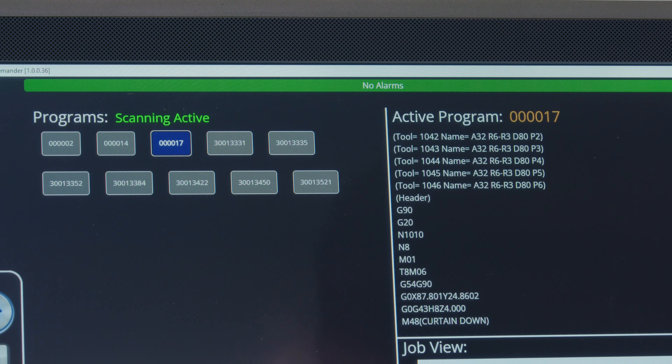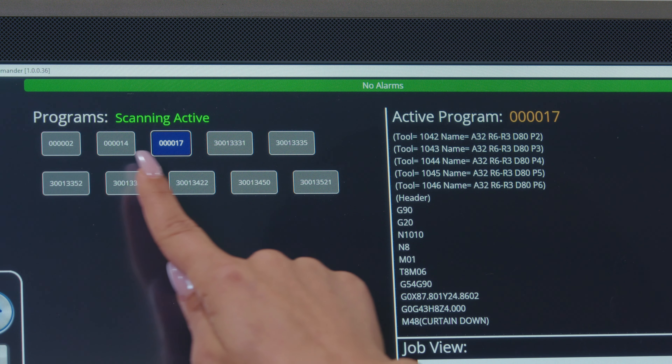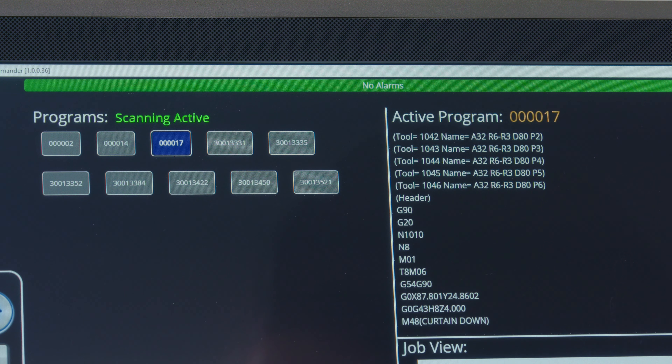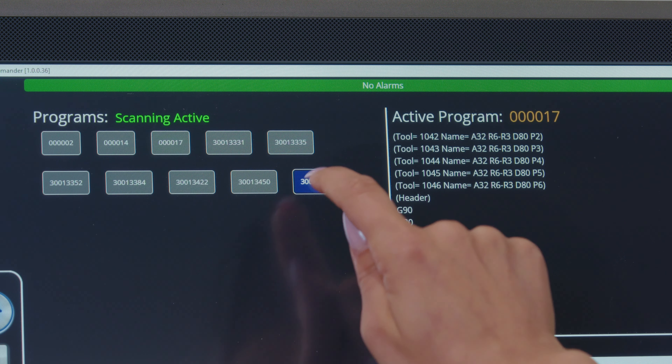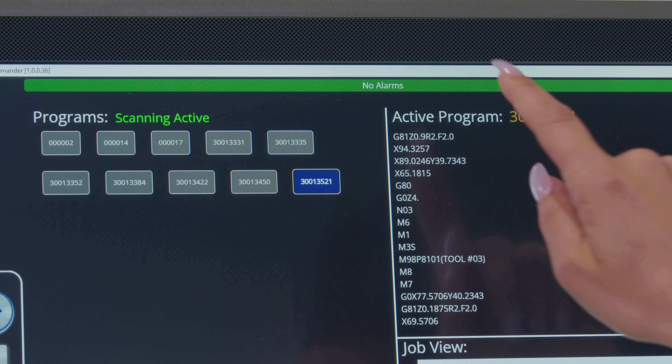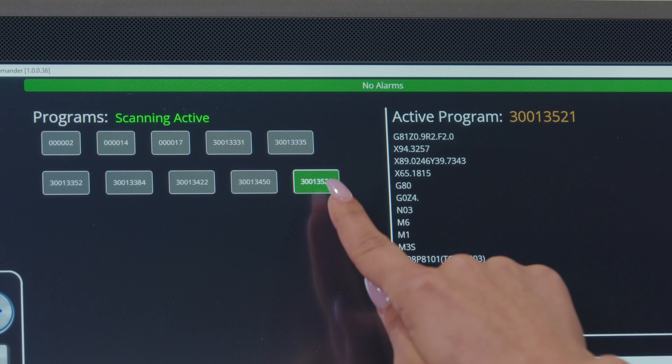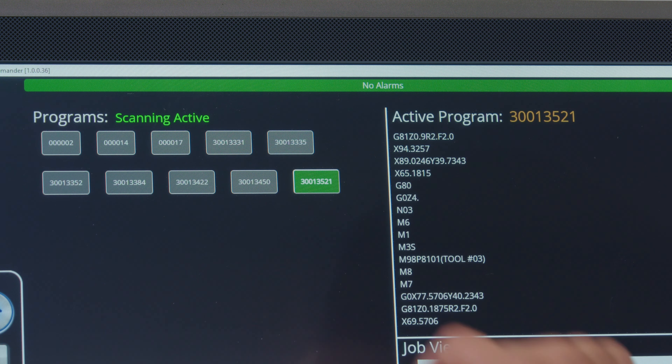Option one: you can manually load the program. You'll notice these boxes on your screen, which are programs that are stored on your machine. To load or activate one of these programs, simply double-click the one you want to run. Before you press start, always verify that the active program displayed on your screen is the program you want to run.